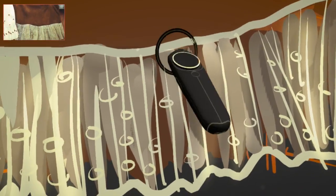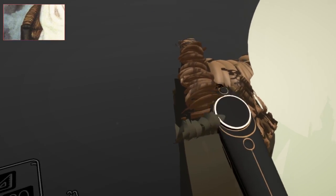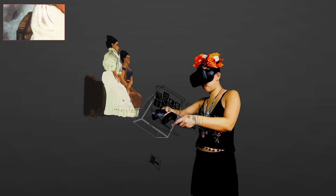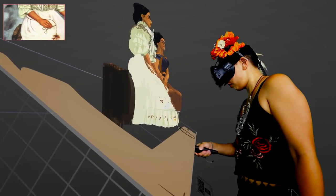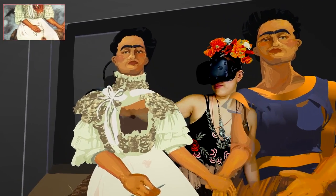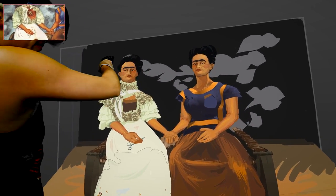Frida painted this self-portrait shortly after her divorce with Diego Rivera. It was a piece that kind of represents her European self from her dad's side and her Spanish-Mexican self on the right side — it's the duality between her two cultures.